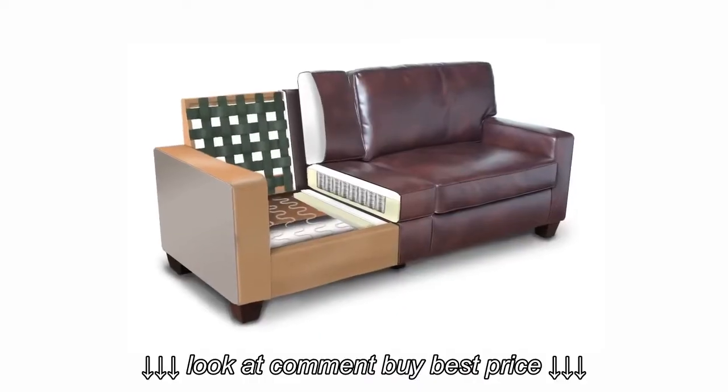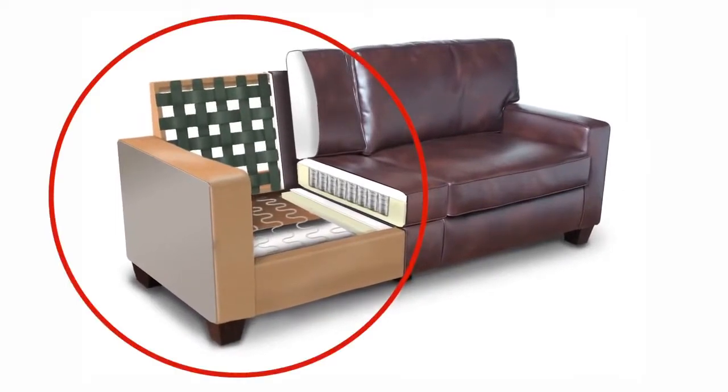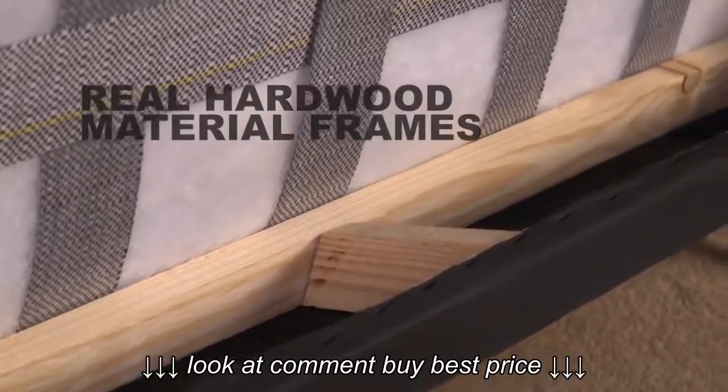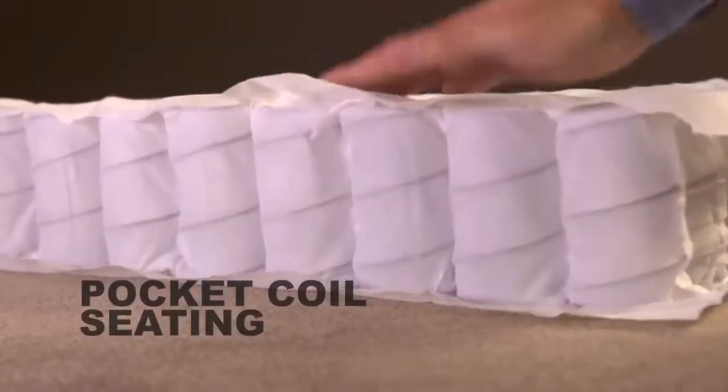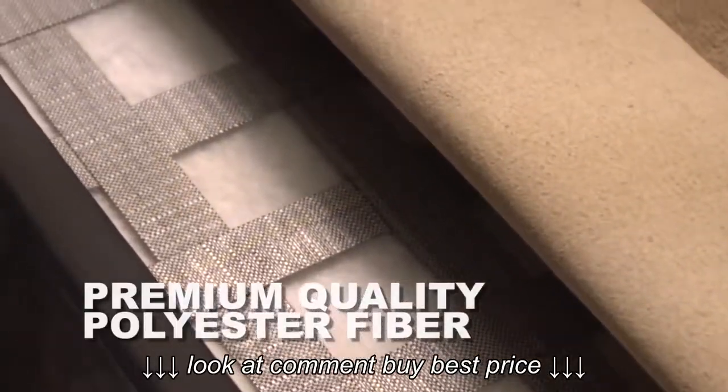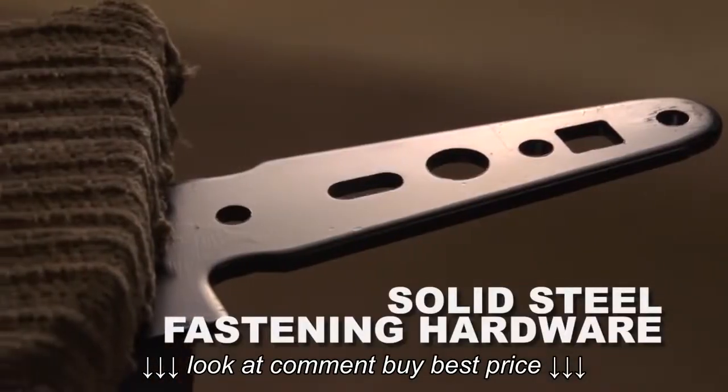Each Sofa2Go is constructed using top-quality materials found in high-end upholstered sofas and chairs, such as real hardwood material frames, pocket coil seating, Dacron-wrapped high-density foam cushions, premium-quality polyester fiber, and solid steel fastening hardware.